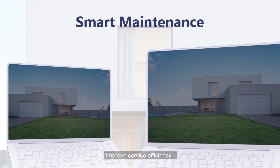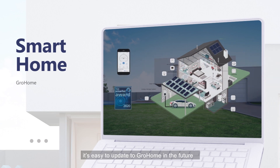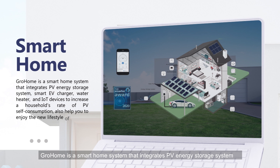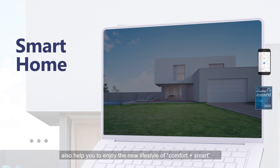When customers have the battery-ready PV system, it's easy to update to GrowHome in the future. GrowHome is a smart home system that integrates a PV energy storage system, EV charger, water heater, and IoT devices to increase a household's solar self-consumption rate, and helps you enjoy a new lifestyle of comfort plus smart.